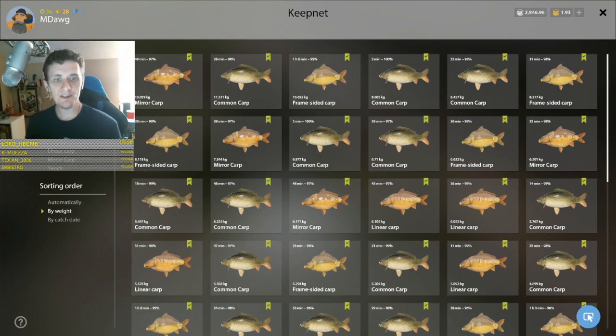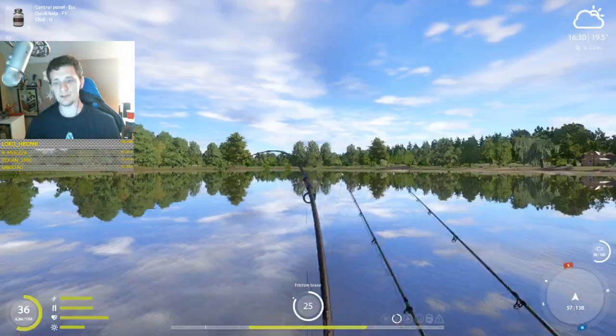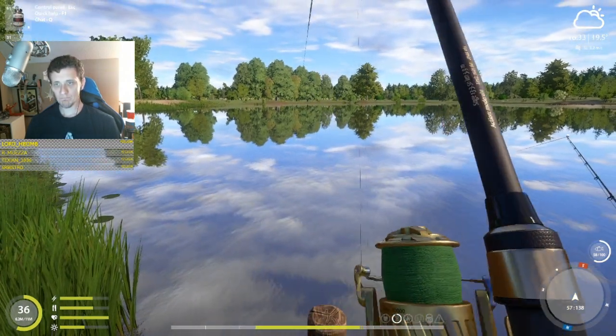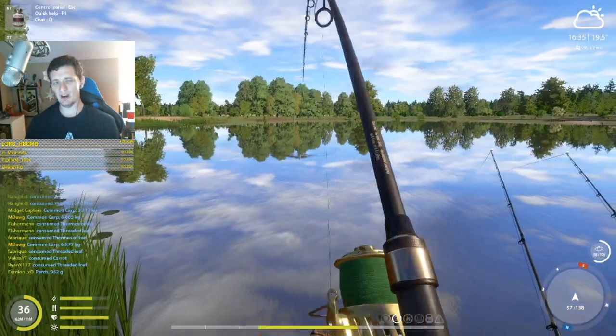The other fun thing about this spot is you have a chance at some rare species — specifically the common ghost carp. If you haven't caught one yet or want to increase the size of your largest one for that species, this spot does seem to give you a chance for that.